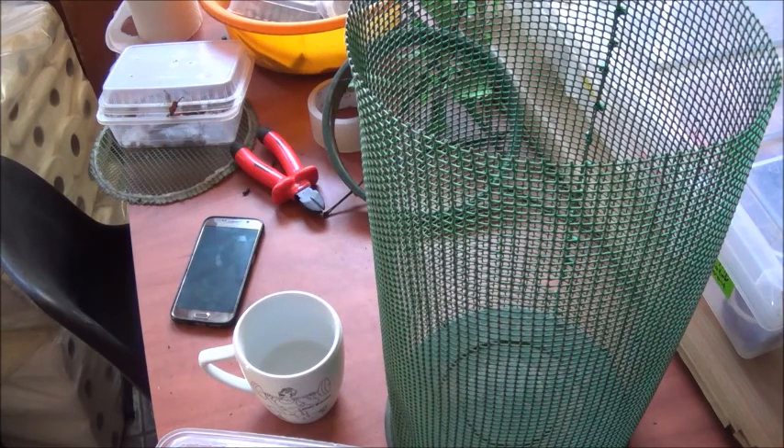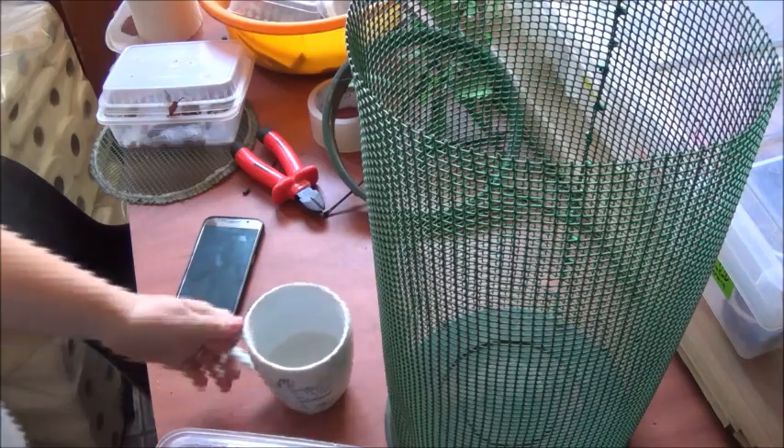Hello guys, I'm Mandy Simon from Pet Bucks at Serratere. Today we're gonna do some stick insects. Okay, let's begin.